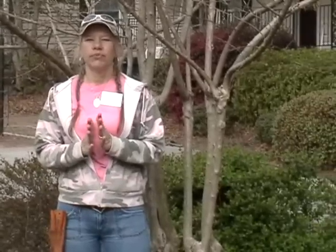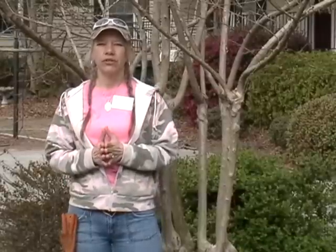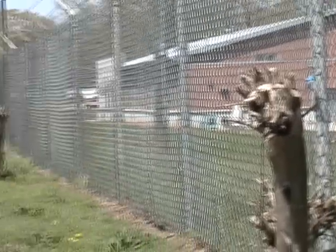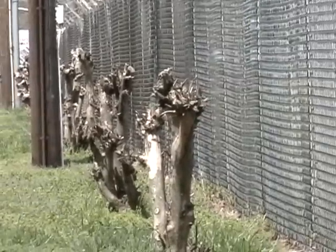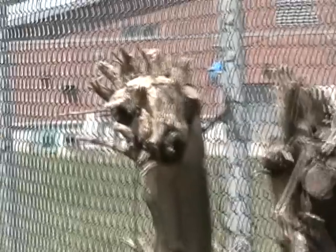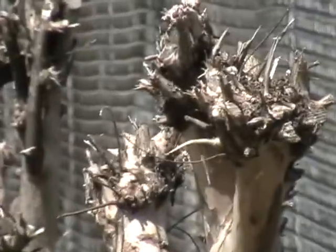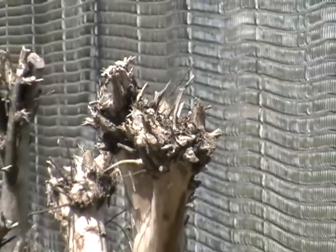I really want to stress to everybody that when we prune our crepe myrtles, let's don't cut them down anymore. Let's limb them up. We want to make them look like an actual tree — taller — and there are certain ways you can do that. Here in the south, people want to love them to death and think we're supposed to just cut them down. This is definitely a horticultural crime, and by showing you this, I hope you'll develop a healthy case of prunophobia.